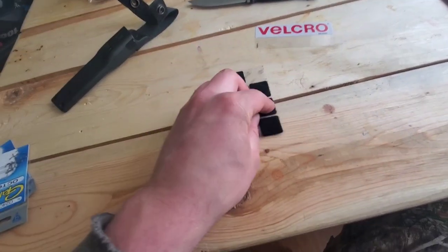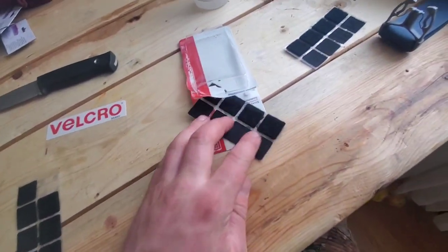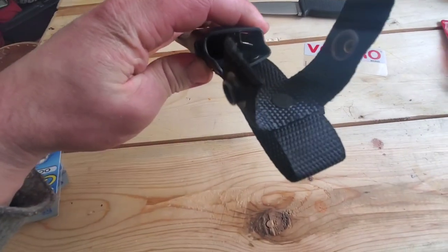Will it wear out? Yeah, but you get a pile of them. And that's how you fix the knife.